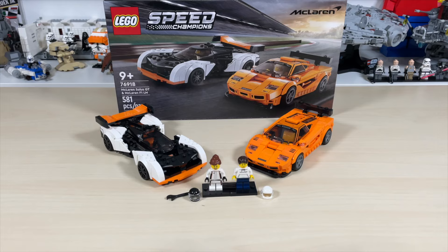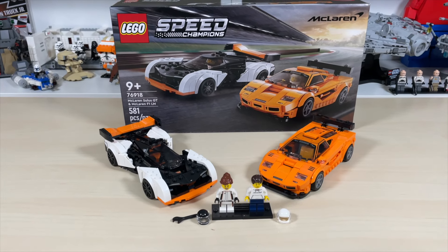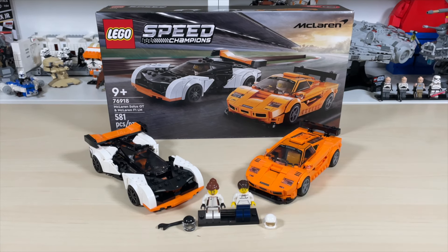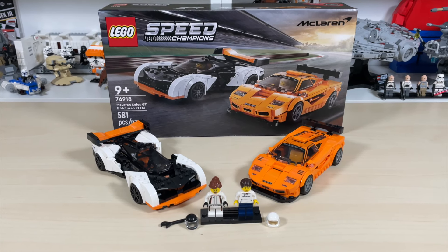Thank you guys for joining me for this episode of Anthony's Brick Builds. Please be sure to like, share, and subscribe, turn the notifications button on if you haven't already, and stay tuned for some really cool Speed Champions sets and reviews coming in the near future.